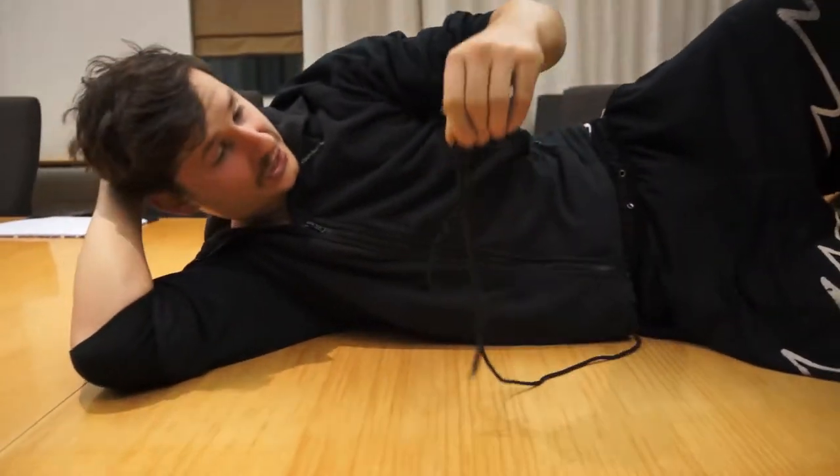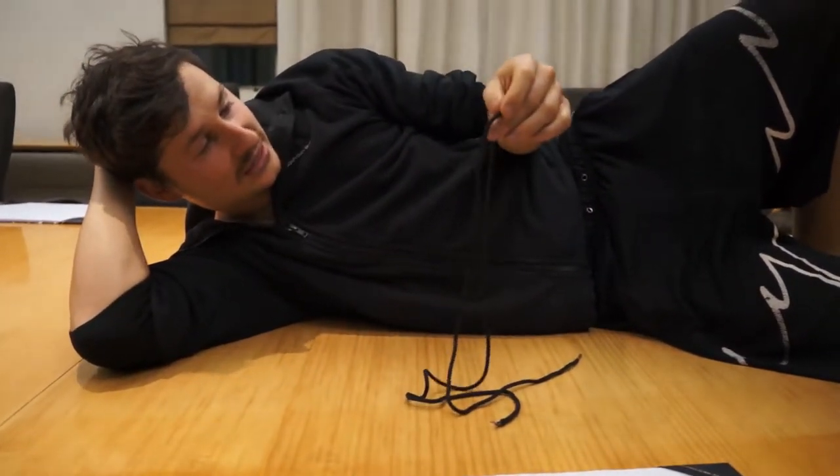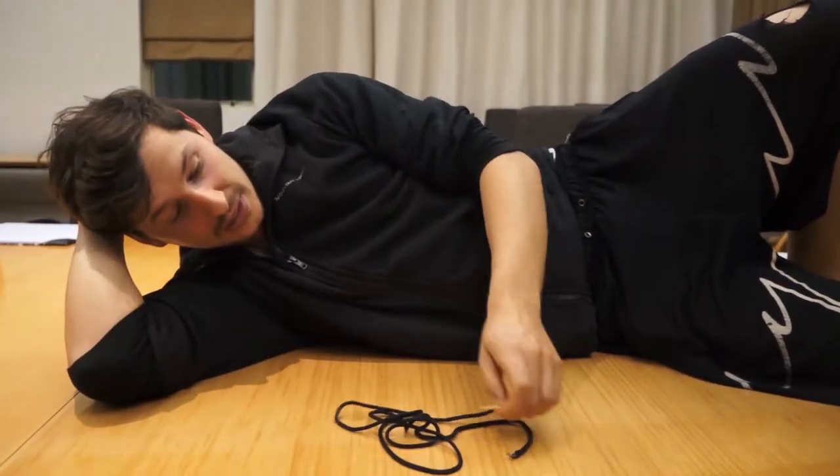What seems like a weird choice is the drawstring — it's just designed to fall out. One side has these gold things, which I thought was pretty sweet, but the other side is missing one. Also, it's not even necessary because the pants stay up without them anyway.